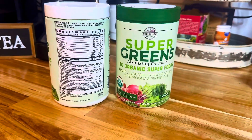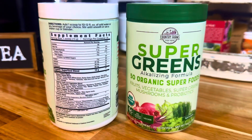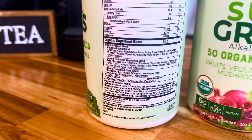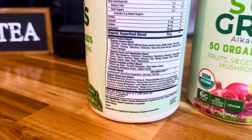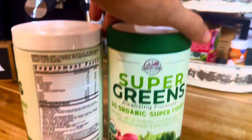Hey, Ryan here with RKT Reviews, and today we're going to explore the Country Farms Super Green Drink Mix. Let's dive into why this product might just be the solution to getting your daily dose of greens in a convenient and tasty way. This Super Greens powder is packed with over 50 organic superfoods, probiotics, mushrooms, and fiber.